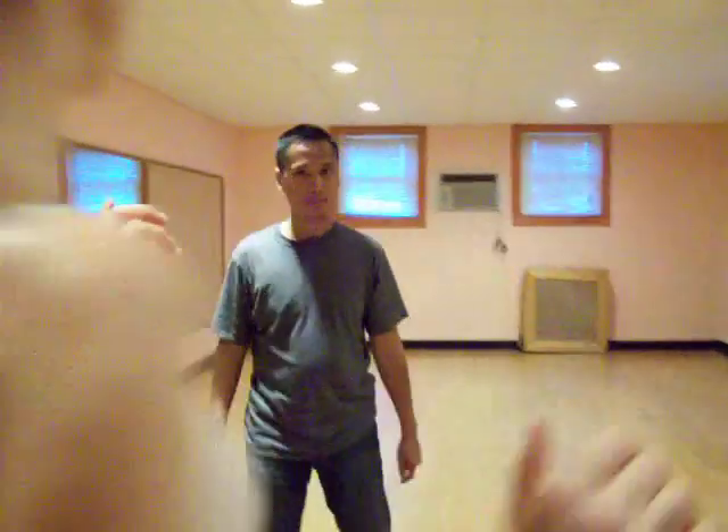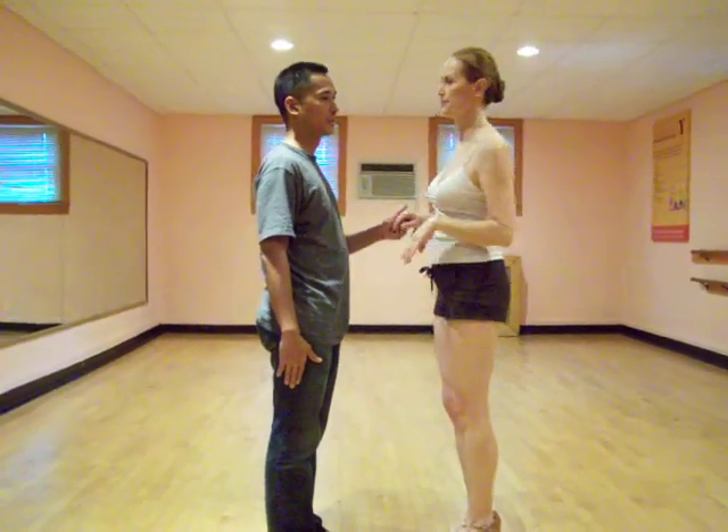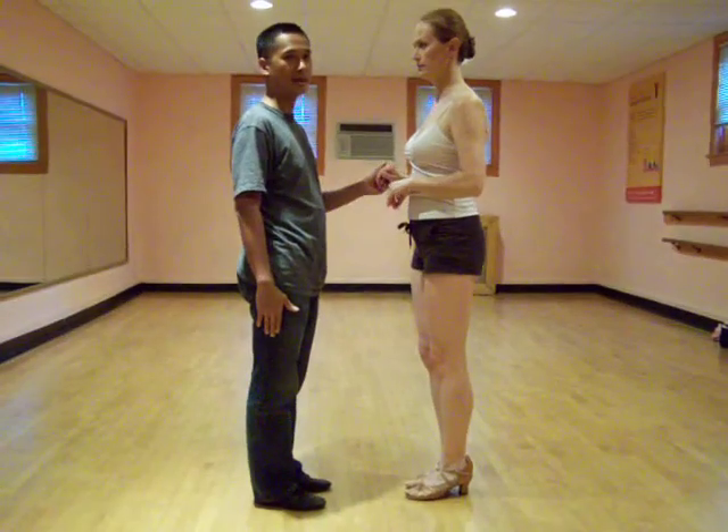This move is called the Pizza Box and it's based on the cross body lead inside turn. We're going to demonstrate first and then explain it. We're going to do the Pizza Box and a dip at the end.